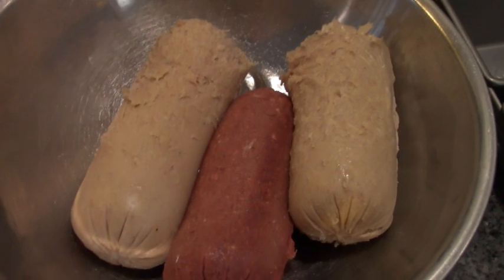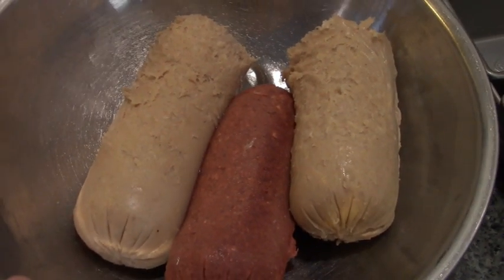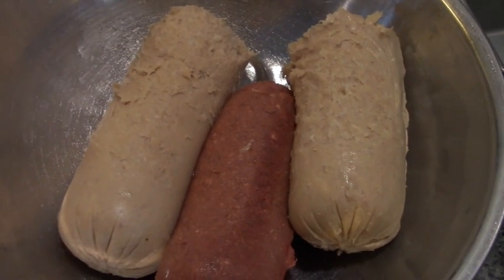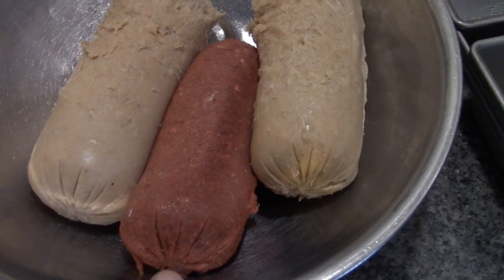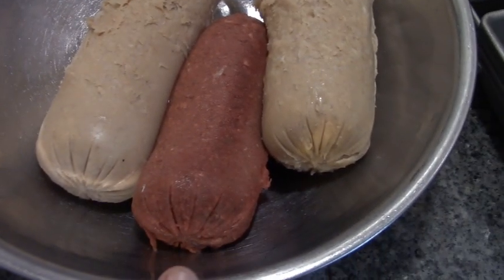Now, you remember that two-pound package of sausage I bought at the grocery outlet? Well, it turned out to be as much fat as meat. So in order to make a good meatloaf, you'll want to add some lean meat in with it. So here we have two pounds of sausage meat and one pound of lean ground beef.